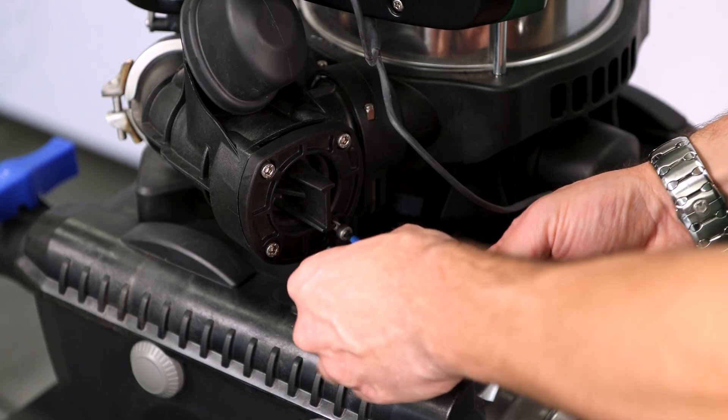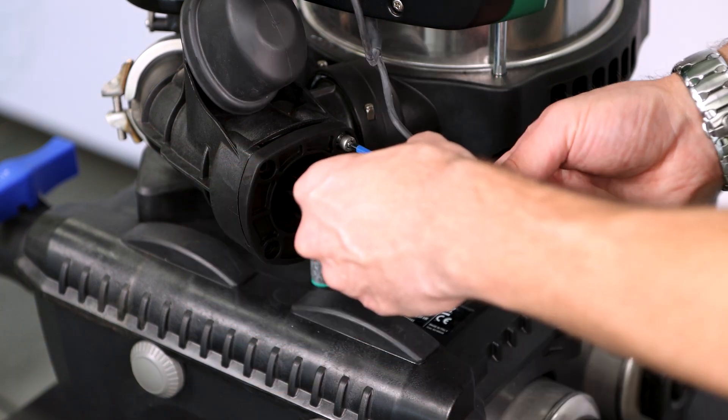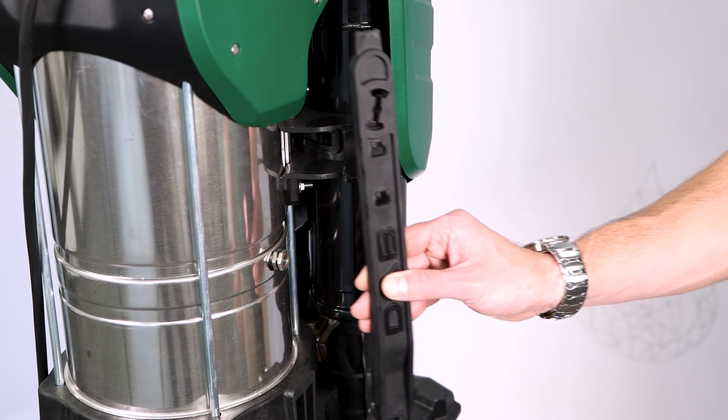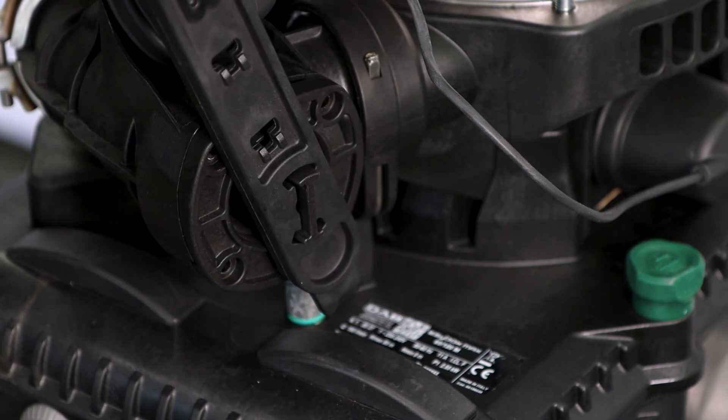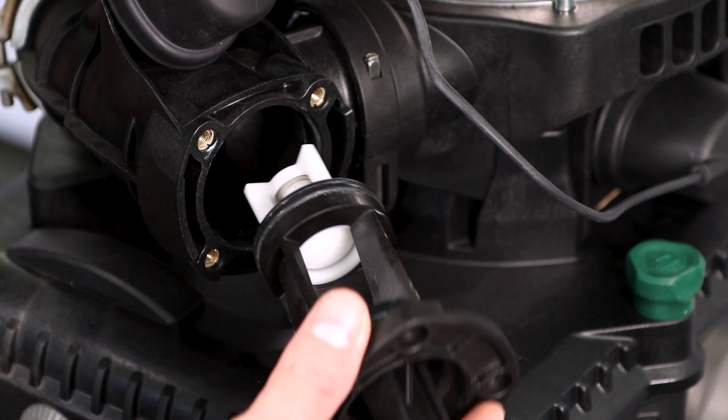A huge advantage of EasyBox Maxx is that the no-return valve is easily accessible and easily removable. Four screws to be undone — one, two, three, and four. Grab the tool sitting here behind the pump, a quick rotation, and the valve is popped out.